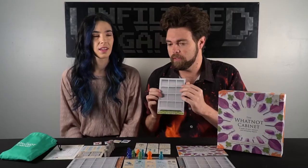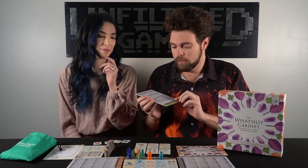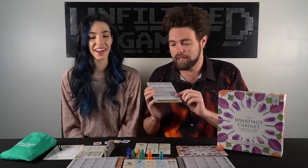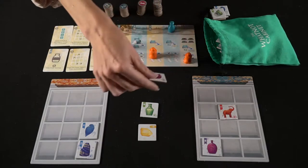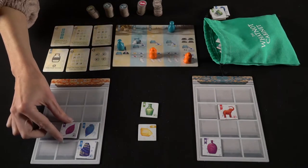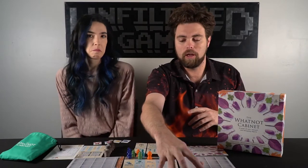It gives you this cabinet board here, which is kind of hard to tell that it's a cabinet, if I'm being honest. I think this area down here is the rug and up above is the cabinet. We actually played it upside down when we first played it. I kind of would like it if it was a little bit more rustic — more like a wooden cabinet, because that's what I think of when I think of a whatnot cabinet. It's something my grandmother has with her music boxes and little figurines. It's a little more modernized, but it gets the job done.